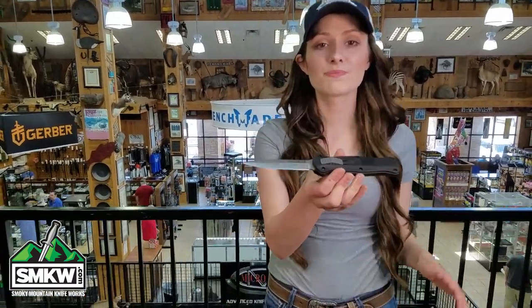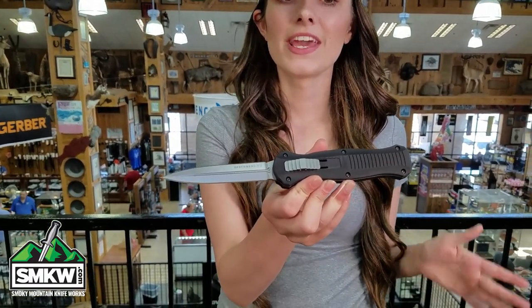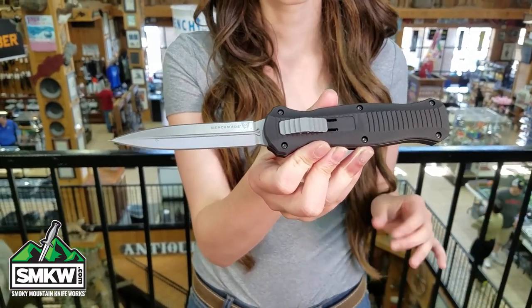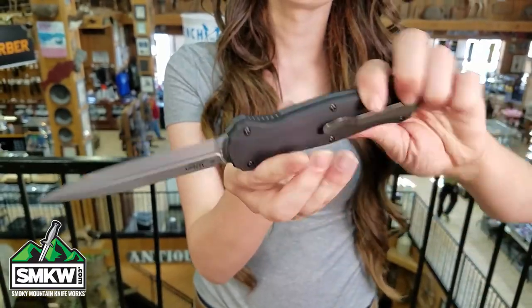Hey guys, this is Swags from smkw.com and this is the Benchmade 3300 Infidel. This knife has a great reputation. It features a 3.9 inch D2 spear point blade with a satin finish and the 5 inch black anodized aluminum handles with a pocket clip.